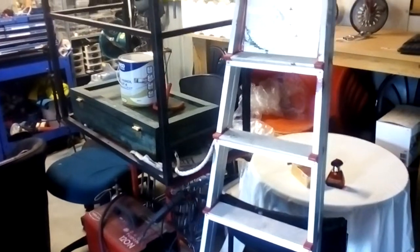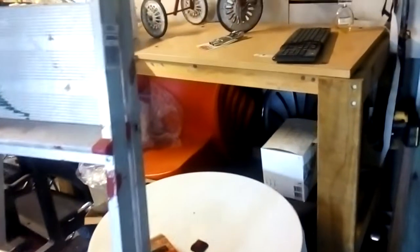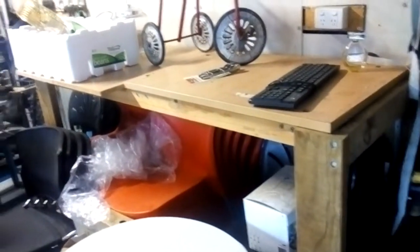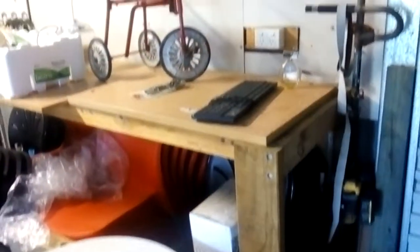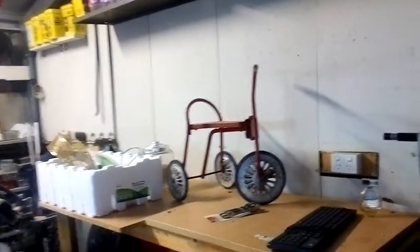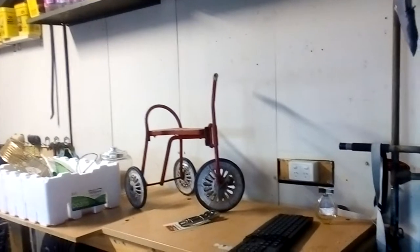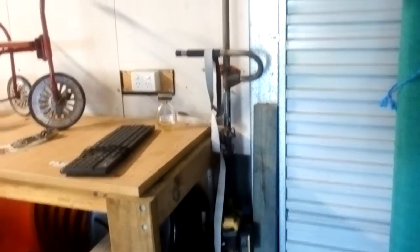Behind there is an old workbench which I probably built about three years ago and it hasn't really been utilized. If we come up here there's a bunch of wall space which I obviously haven't put anything on, and an old whippersnapper which is the straight shaft version, which is actually fairly decent.